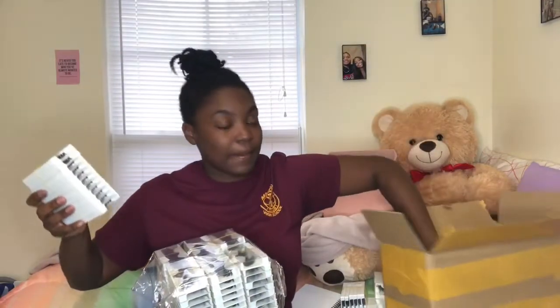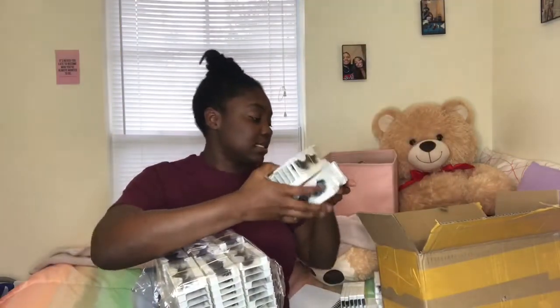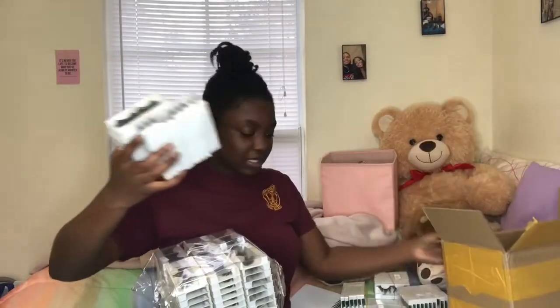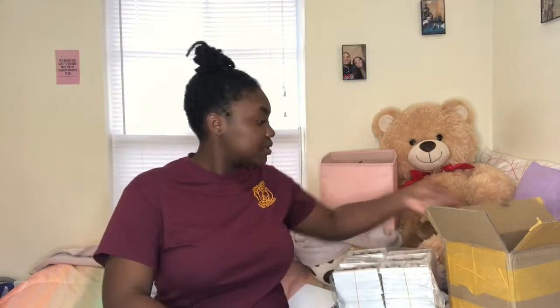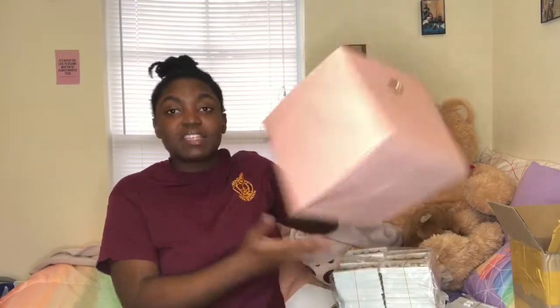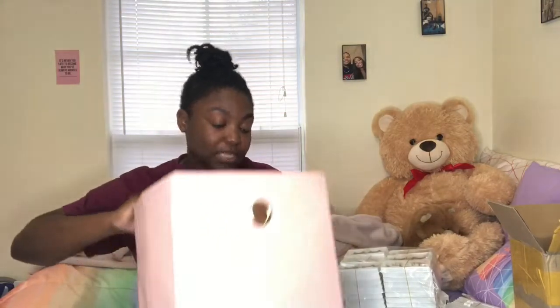I'm just going to get them out of this box. So these are all of the lashes. First things first, I have this box here because I need to separate 10 of each style for this new project I have in the works. I need 10 of each of these styles.